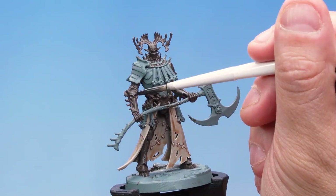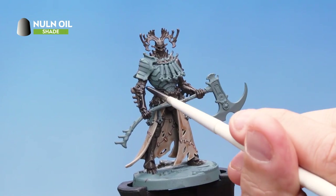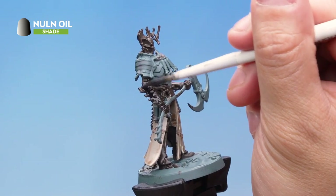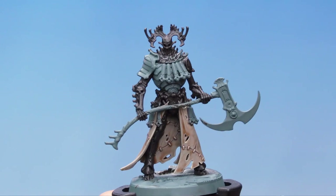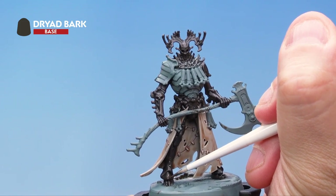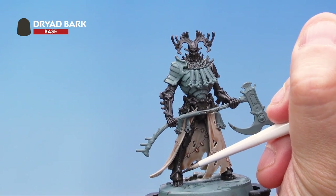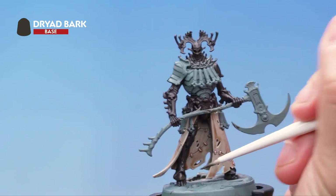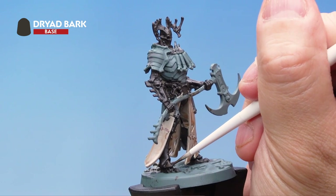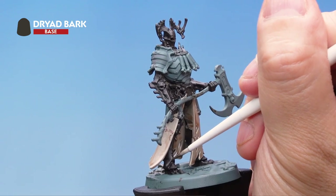Next up I'm applying a wash of Nuln Oil all over these brown areas using a medium shade brush and applying quite a thick layer. Next up it's Dryad Bark again — this time I'm using it as a layer with a medium layer brush, going around all the brown areas picking out the raised areas and leaving the deeper recesses the original colour we've just painted on. Take your time, be as neat as you possibly can, hitting just those raised areas to get this really cool layered effect.